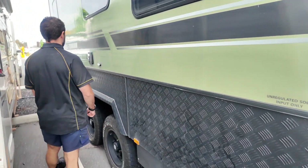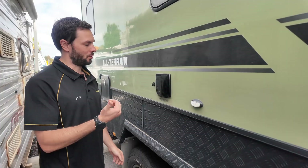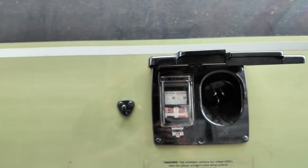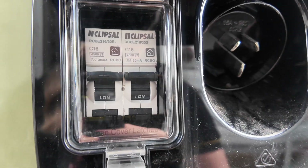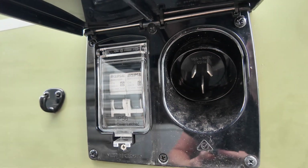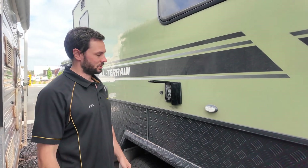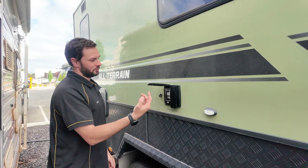Just down the side here we swapped the RCD. Pretty much every caravan comes with just one RCD because you can only use 240V when plugged in. But when we change it to off-grid, we need two RCDs — one for the incoming and one for the all-year GPOs going out from the Multi — so we swapped the big single RCD out for two, and now it's fully protected.